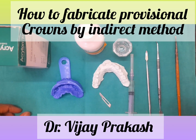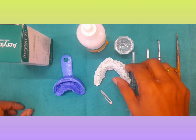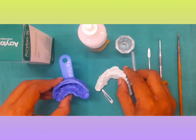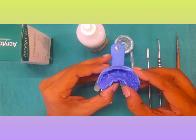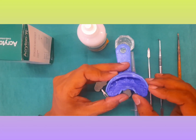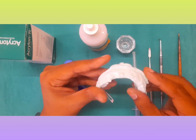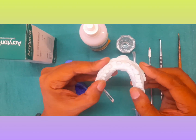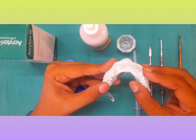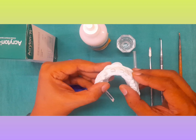Hello friends, I am Dr. Vijay Prakash and today I will be telling you how to make temporary crowns by indirect method. So we have taken an index of the natural teeth, the teeth which were prepared, and then we have done the preparation, made a check cast, and over this check cast I will be fabricating your temporary crowns. I will be showing you how to do that.